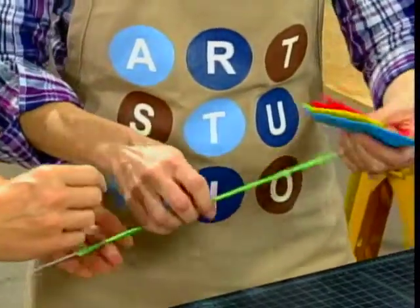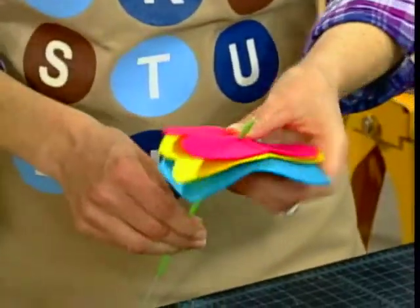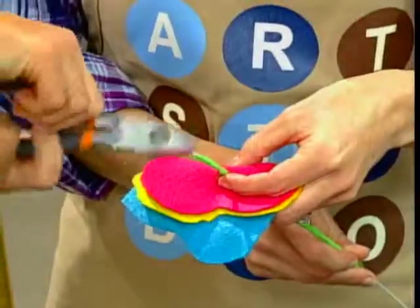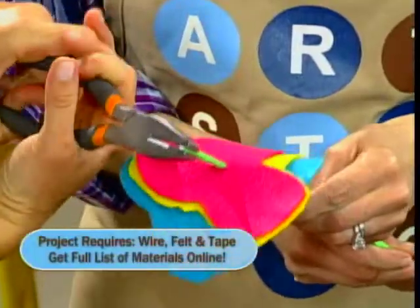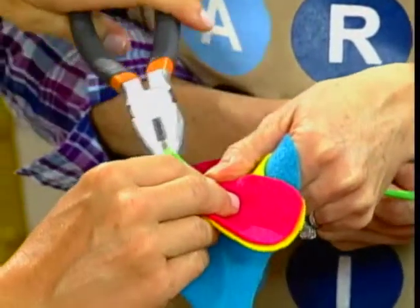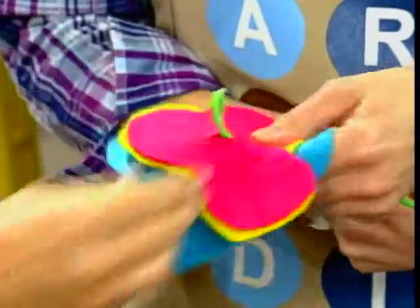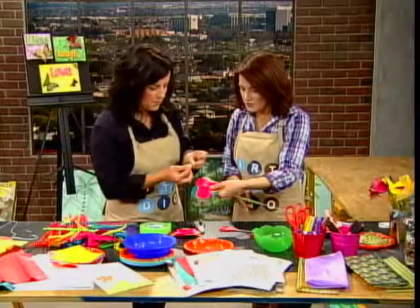Now all three of your flower petals should have a small hole in the middle. Line those up. Go ahead and put your stem through the bottom there. You're going to take your wire cutter and twist in. So I'm going to hold it and twist — down. Then you just squeeze it together. If you needed to, you could put another little piece of tape at the end just to cover it up.